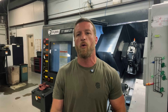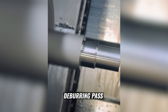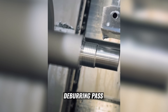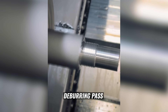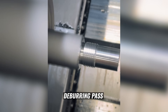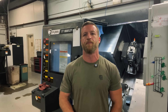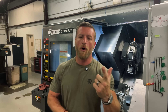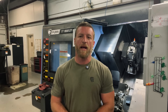That is what a thread deburring operation looks like. Now that we've covered the three sections — tooling selection, programming method, and last but of course not least, thread deburring — that will make a beautiful thread.